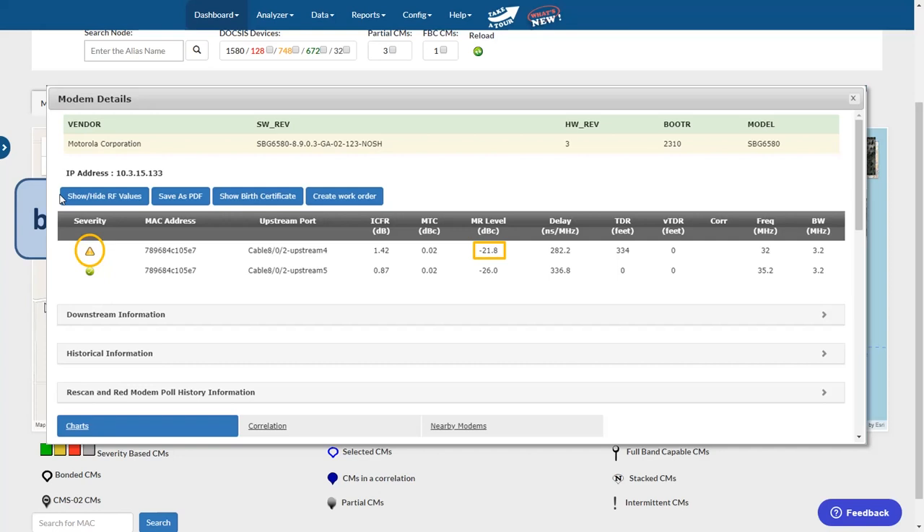Impairments in a cable plant do not stay the same, and the cause of the impairment will likely get worse over time. As microreflections increase, this modem will eventually turn from yellow to red.